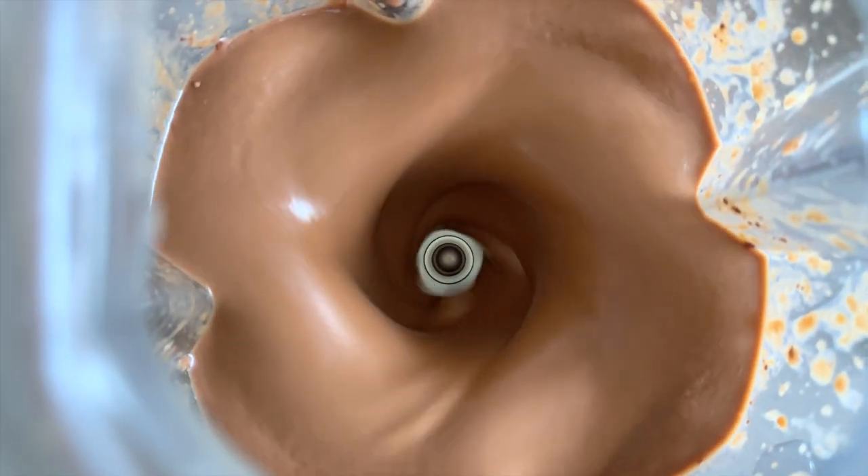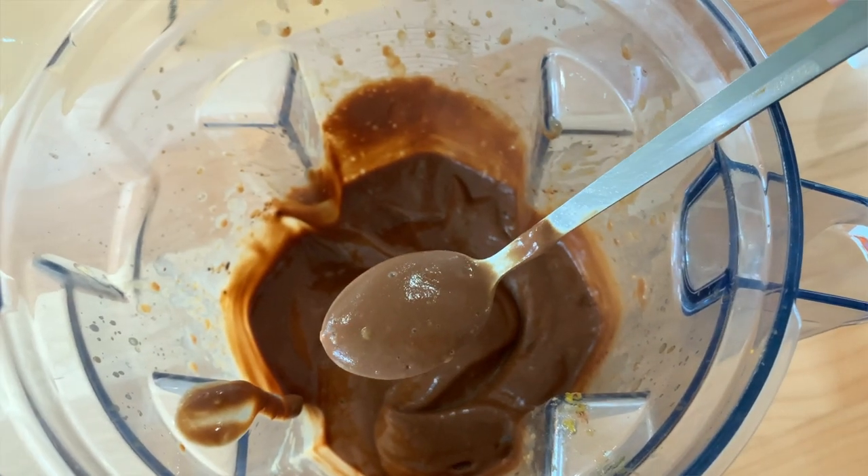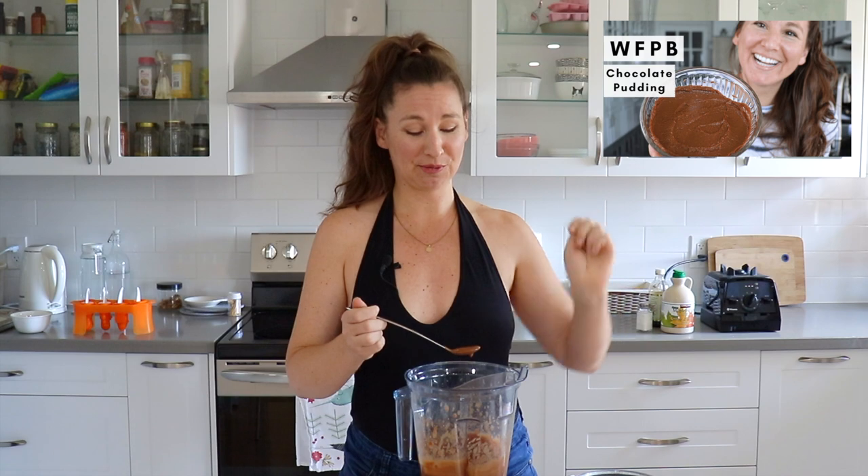This next part is very important — you're going to want to taste your mixture and make sure it is sweet enough, has enough chocolate flavor, and anything else you may need to add. You guys know I always say taste as you go. The consistency is beautiful. We could even just turn this into a pudding — I do have a recipe for that, it's basically the same, I'll link it up here and in the description box below.